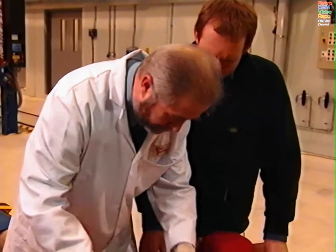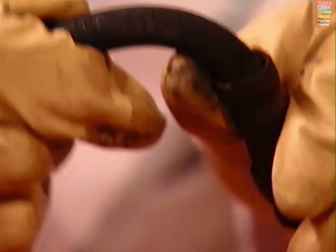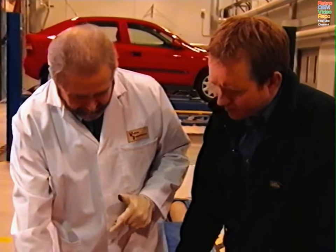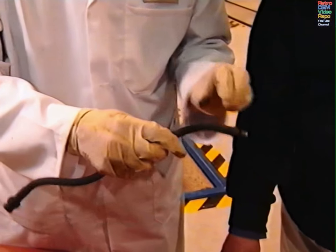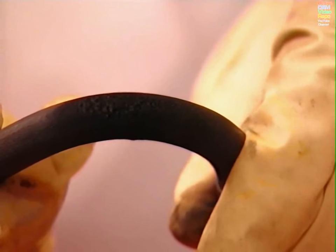On the brake hoses — we've got a brake hose here. You can see the heavy perishing, but it's not gone through to the reinforcement. So that wouldn't fail — that would be a pass and advise. But we have a hose that has actually gone through to the reinforcement, so that would be a fail. At the other end of the hose, it's been exposed to excessive heat — that fails even though it doesn't go through to the reinforcement.